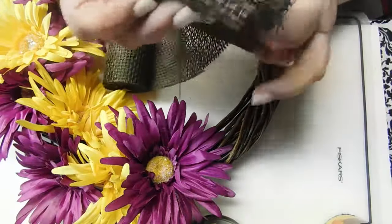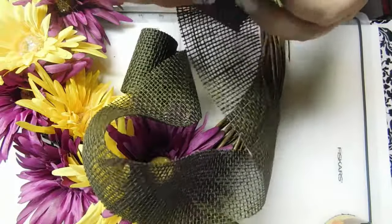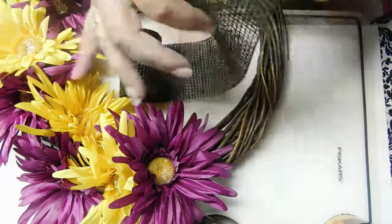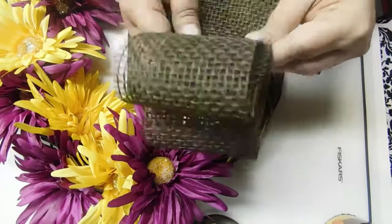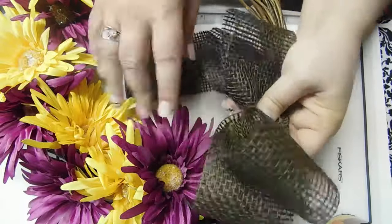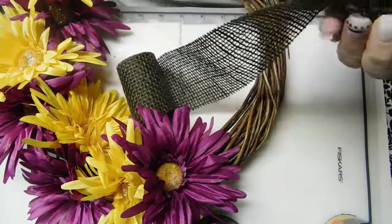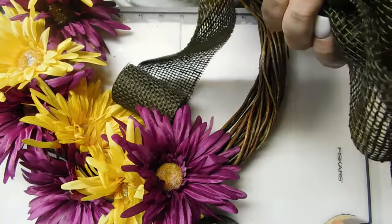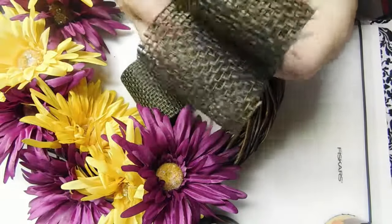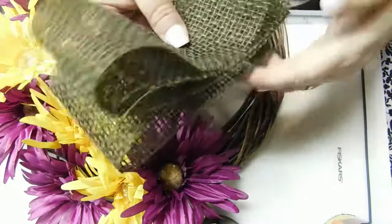I think with the flowers being simple, I'm probably just going to go simple with the bow too. All I have is just this rolled up on top of itself, back and forth a couple of times.